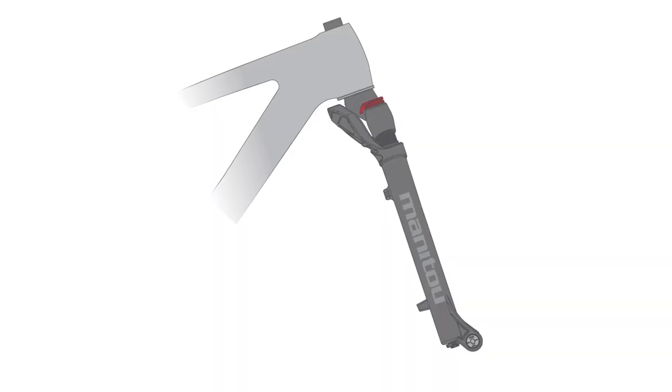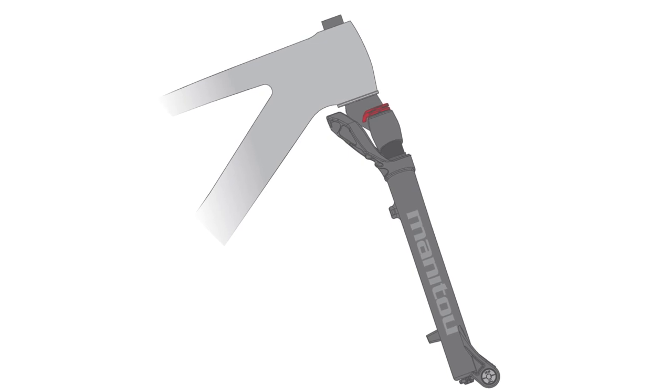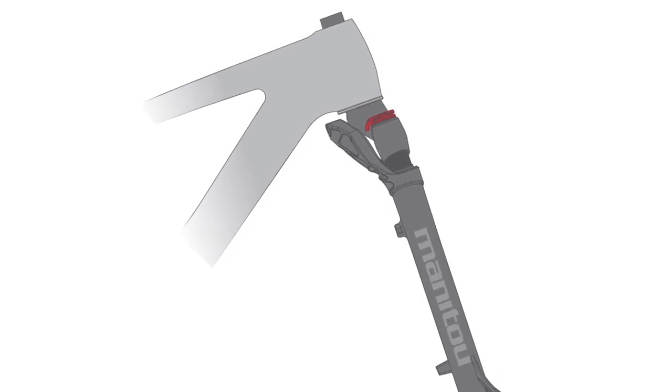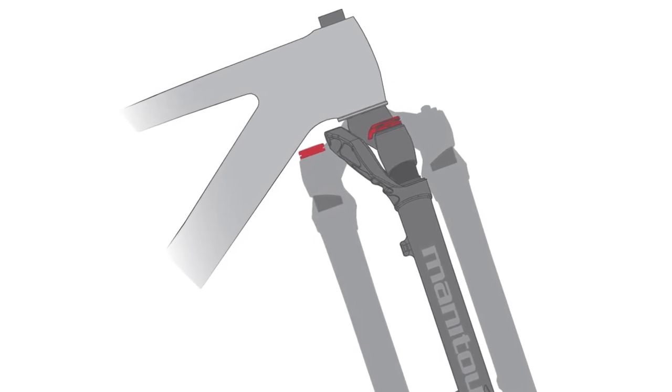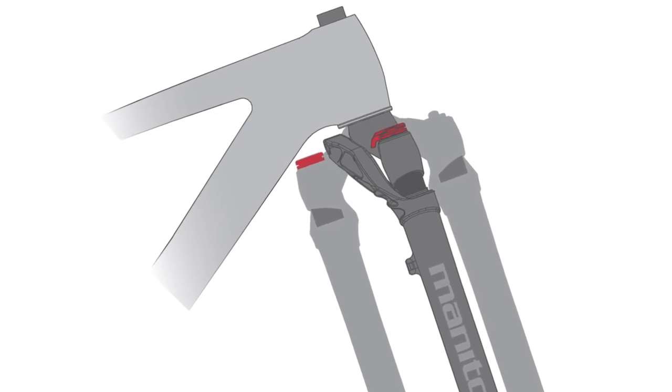Here we show our fork fully compressed. Manitou designs the reverse arch to remain within a specific package envelope. For example, you can see that our reverse arch does not travel beyond the crown race surface. Reverse arch has no possibility to contact or interfere with the frame.